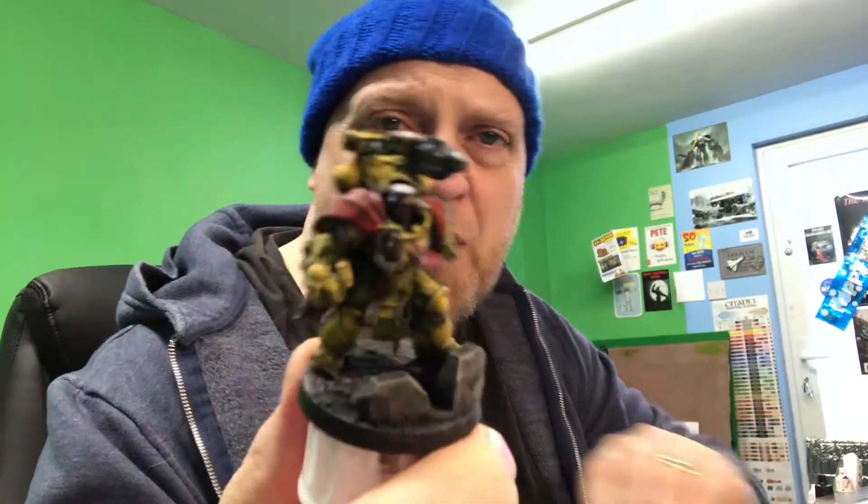Welcome to Episode 2 of Painting Snippets. I've been thinking about how I want this series to progress and what the main differences are from my other series. I've decided it's going to be strictly hobby talk — models, games, hobby. Nothing personal, just hobby talk. That's the name of the game.